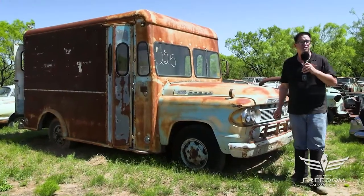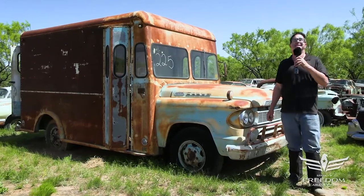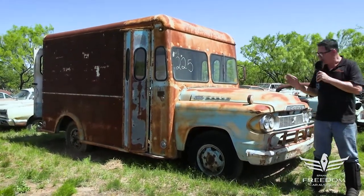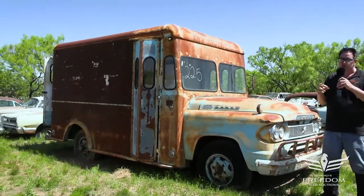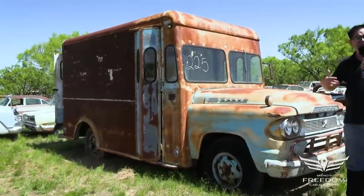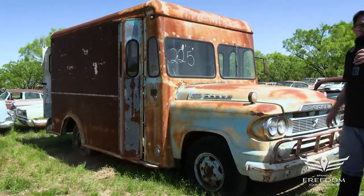Steve Bignone here for Assetter Auctioneer's Great Texas Mopar Horde auction event with item number 225. This is a 1959 or '58 Dodge D300 one-ton cab and chassis commercial vehicle.